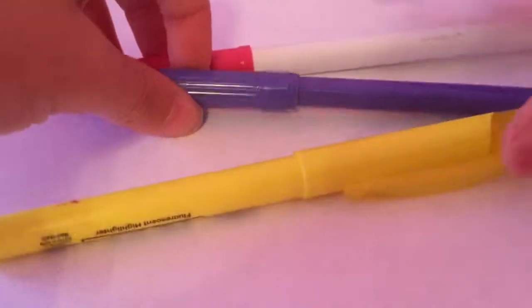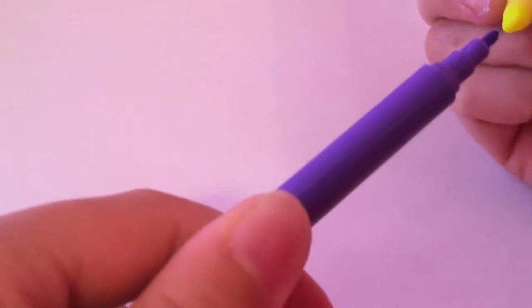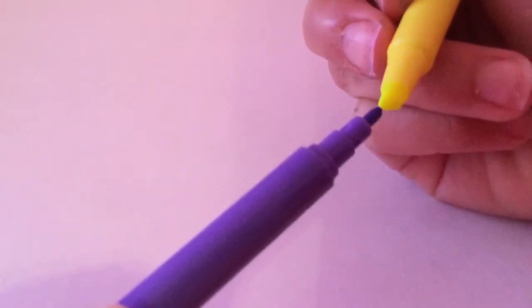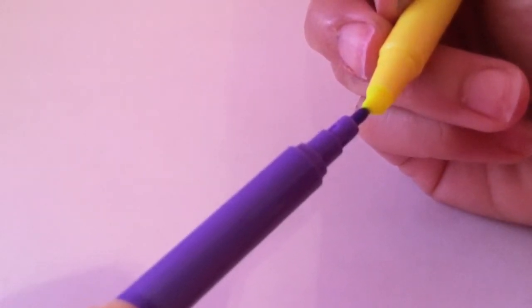The next one is to take as many markers as you want, choose one marker, and put one of the markers on the tip of another marker. Then it will make a really cool effect, and the marker you choose to write with will change back to its original color.